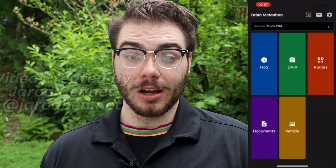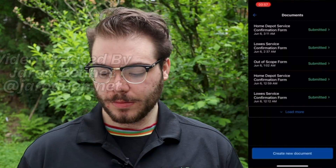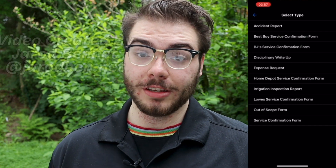Then you're going to create a document in Samsara by clicking the purple icon. Click create a new document at the bottom and select the correct store for the site that you're on. If at any point there's an error message preventing you from doing any of these steps, please take a screenshot of it and include it in the photos of your job site so that it's recorded. We wouldn't want you to get blamed for something that was just an error code.